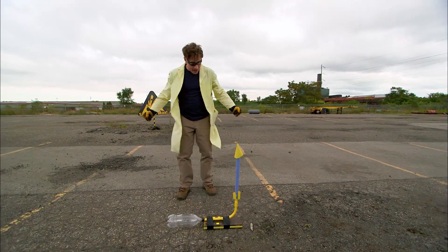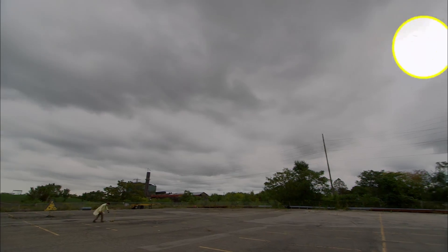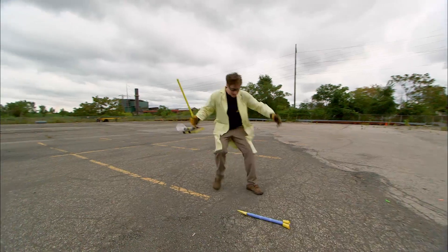You ready? Here we go. Three, two, one. Whoa! Did you see that? That was amazing!